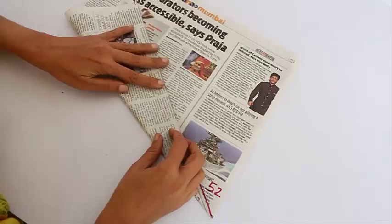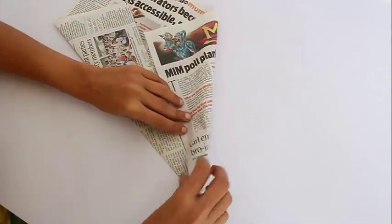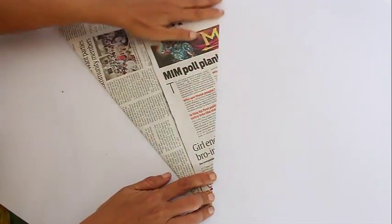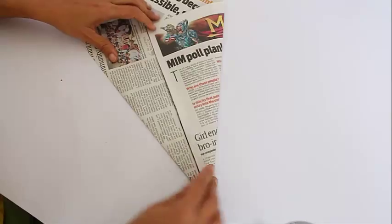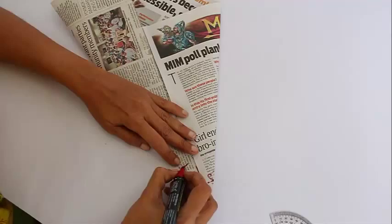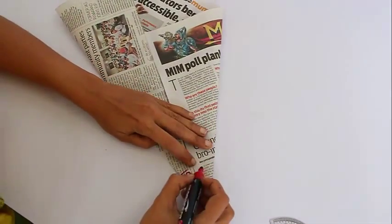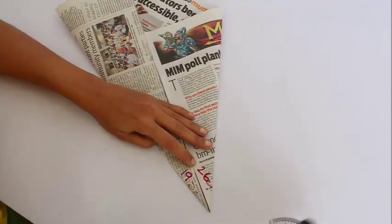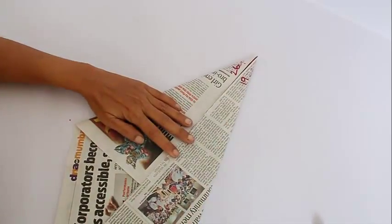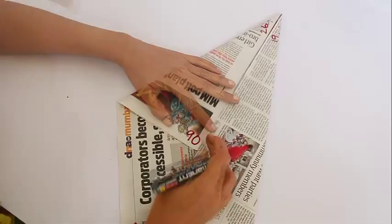Now if we fold one side along the diagonal, we divide the 38-degree angle in half, so we will get two new angles: 38 divided by 2, which is 19, and similarly 52 divided by 2, which is 26. So as of now we have made four different angles: 38, 52, 26, and 19.